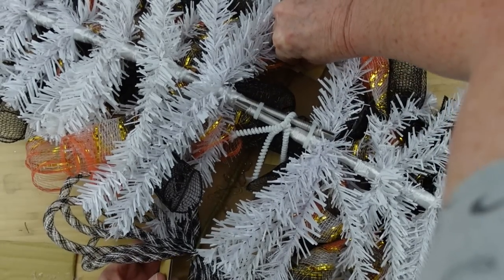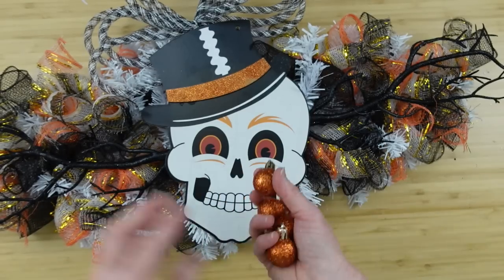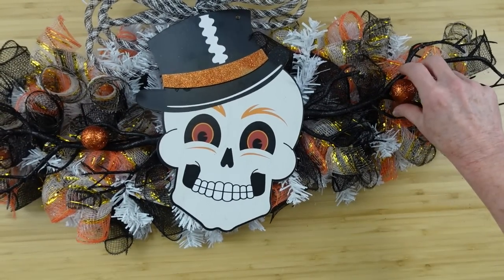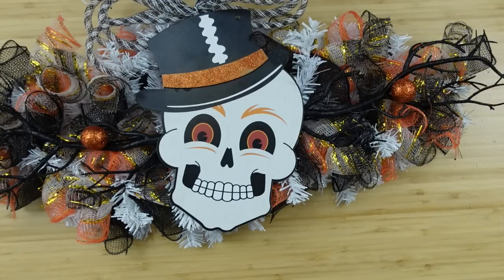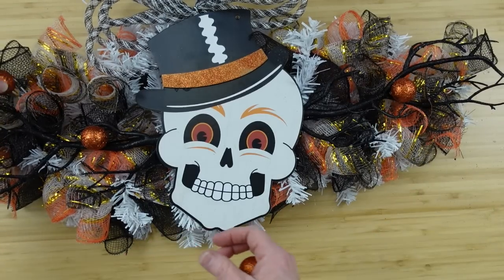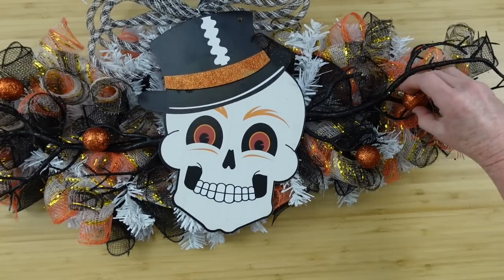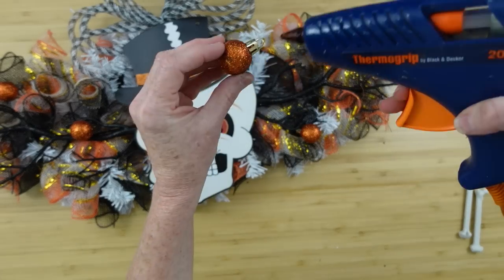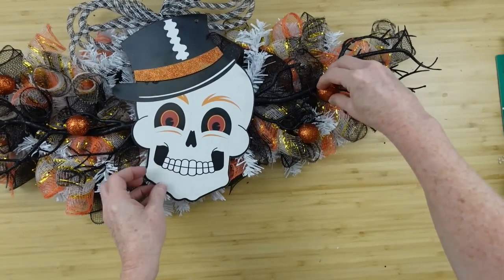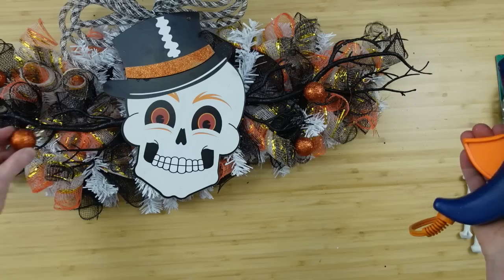Add some hot glue to the back — take a little scrap paper or cardboard and put it over the glue spots so you can secure it and continue on rather than waiting for it to dry. Now you can fluff out your little curls a bit and start adding whatever type of ornaments you want — table scatter, little miniature pumpkins, any color or size you like. These little mini ornaments are perfect for this; just add them here and there in the little rolls and also in the branches.